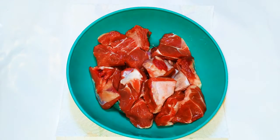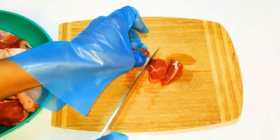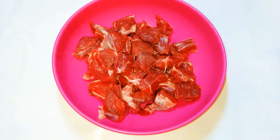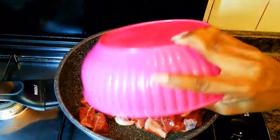I've got here about 400 grams of fresh beef from the butcher's shop. I'll cut them into smaller pieces. Now I'll put a pan on fire and come in with my meat.